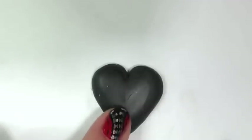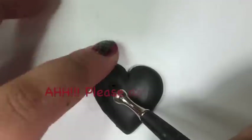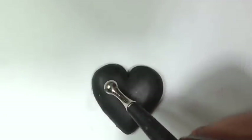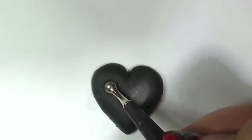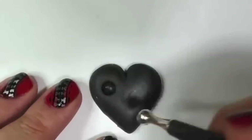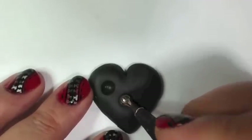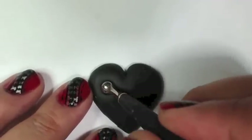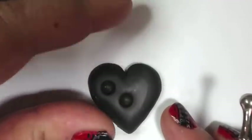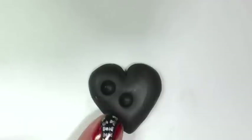Once you're ready, pick a place where you want the vampire bite to be. Then get your round clay tool and go ahead and press down twice to give the simulation of two bites taken out. If you don't have a clay tool, you can use something else around your house that is round — a paint brush end or a pen, something round will do just fine. Now you have a perfect bite right where the fangs of a vampire will bite into this cute little heart.